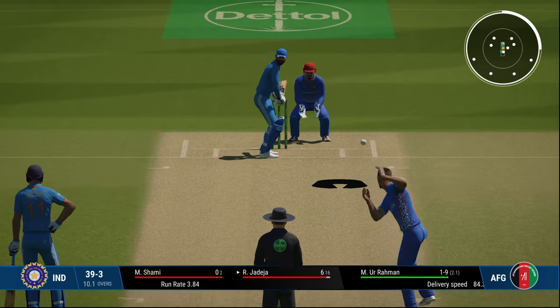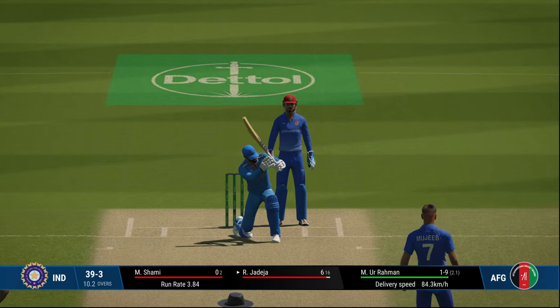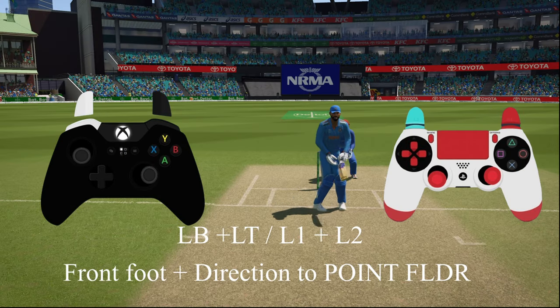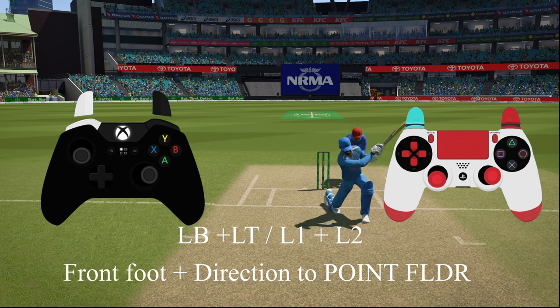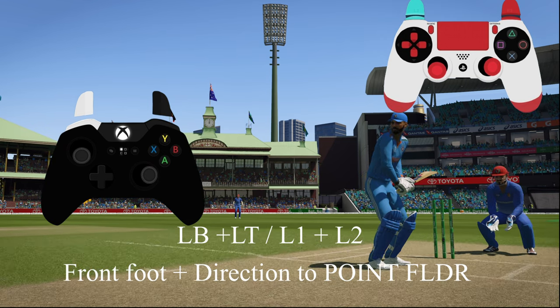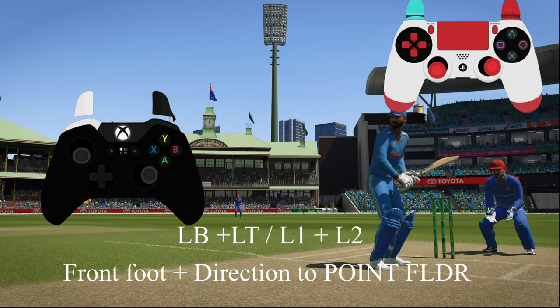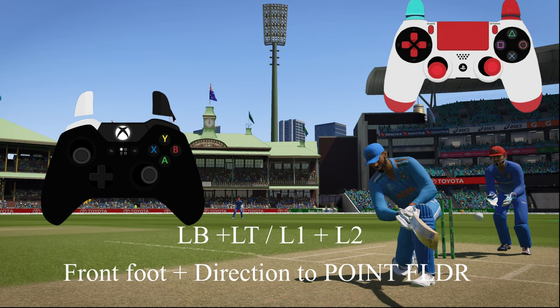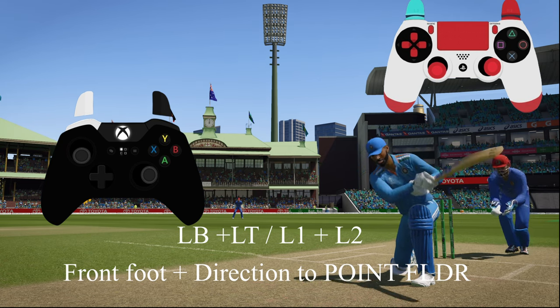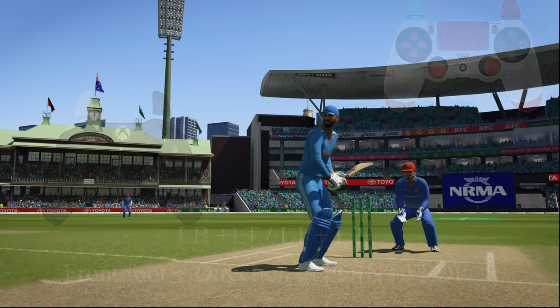For the switch hit, the batsman completely changes into a right-hander with a change in grip. To play this, hold two buttons together — LB and LT, the six-hitting and unorthodox buttons — then give the required direction: front foot and direction towards point or any other area. Point would be ideal for this shot. You can see the hands clearly changing on screen.